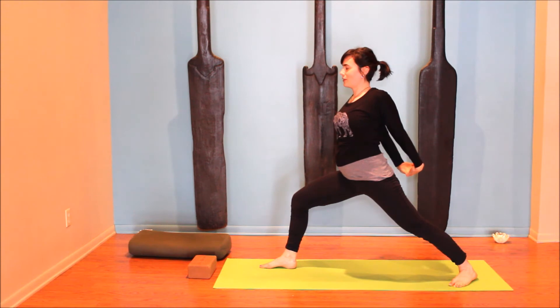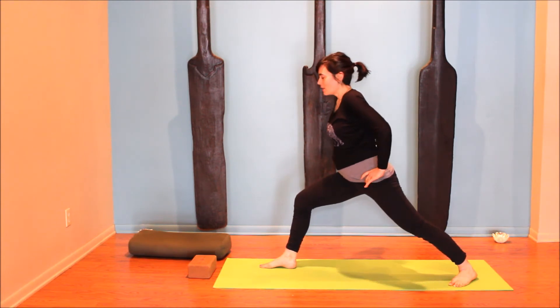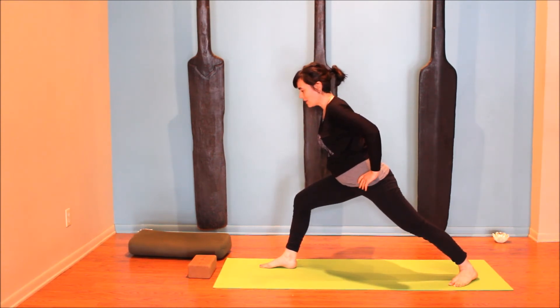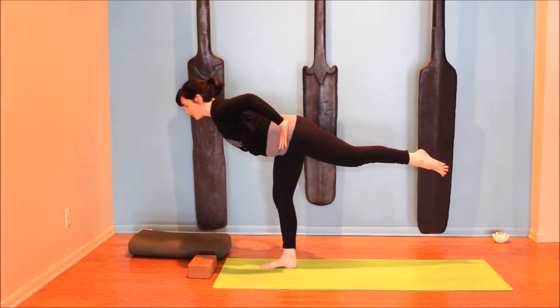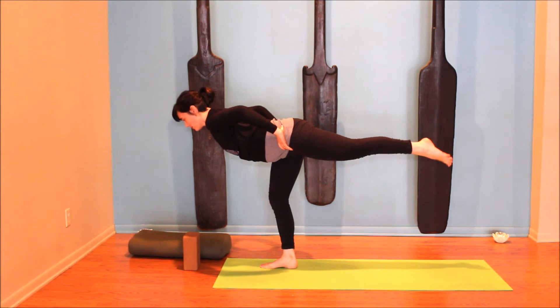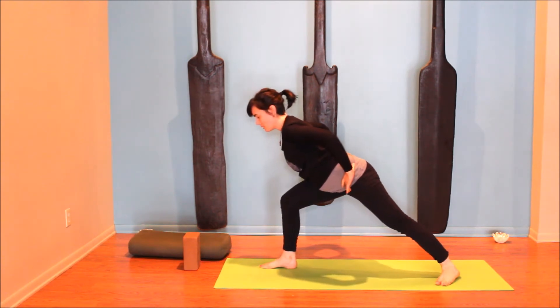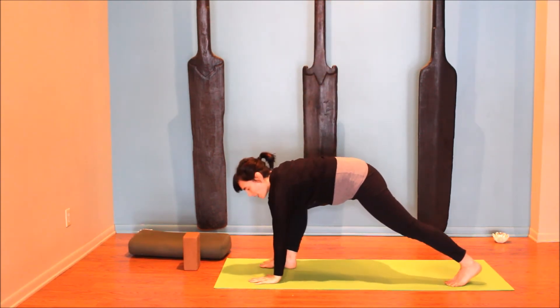Stay present with your breath. Feel free to hang out here, or take hands to hips as we move towards warrior three. First stage: shift forward and feel your body line up with the back leg, lower belly drawing in. Engage the mula bandha. You can stay right here, or launch off for a warrior three — trying to keep the hips squared off, so the left hip lowers and the right hip lifts slightly. Use a block to help balance if you have one, or keep hands on the hips. Keep elongating through the crown of the head as you exhale and slowly step down, inhale the arms reach up, exhale hands to the earth, step it back to down dog.